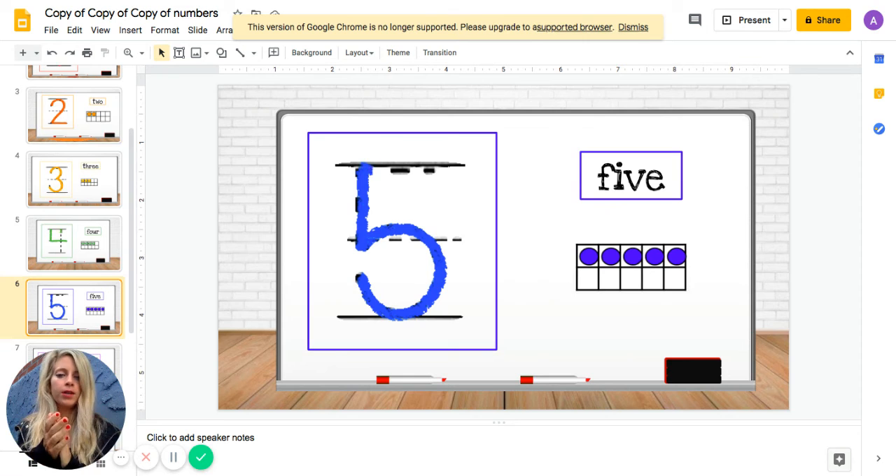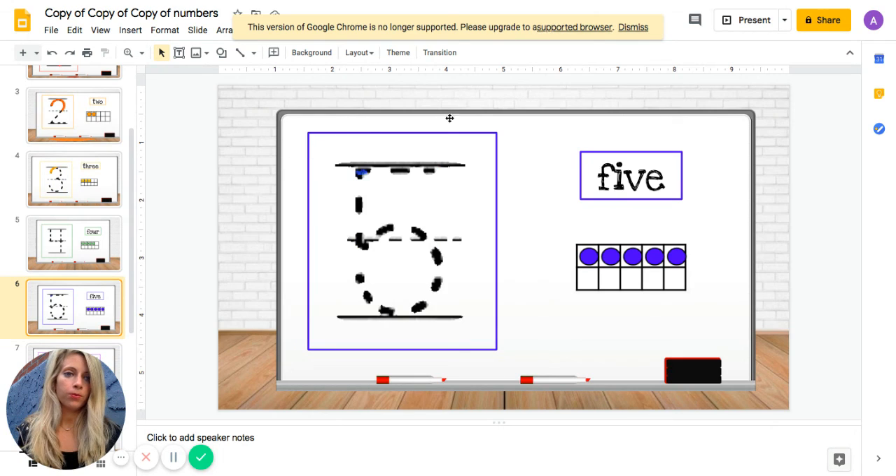Let's clap five times together — one, two, three, four, five. Today we practiced the numbers one, two, three, four, and five. We also learned zero.